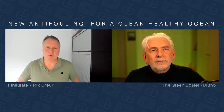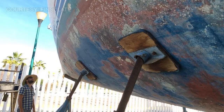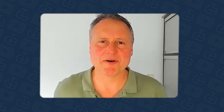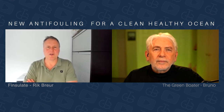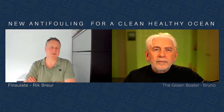You do need to remove the old antifouling paint. Because otherwise, if you apply a primer on the old antifouling paint and you stick the Finsulate wrap on it, the Finsulate will stick to the primer, but there's always a chance that the primer will come loose from the old antifouling paint. The most critical part in the whole application process of Finsulate is the preparation — if you have the preparation right, there's nothing that will happen.